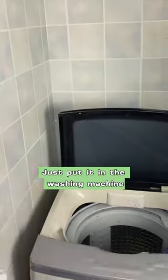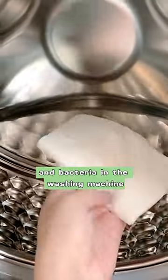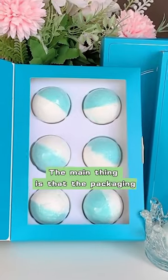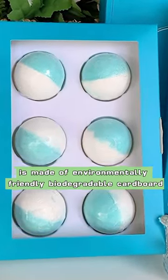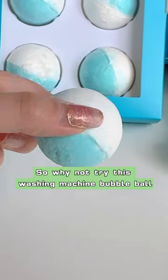Just put it in the washing machine, put the water on and start it. It can quickly clean out the dirt and bacteria in the washing machine and make the washing machine like new. The main thing is that the packaging is made of environmentally friendly biodegradable cardboard. So why not try this washing machine bubble ball?